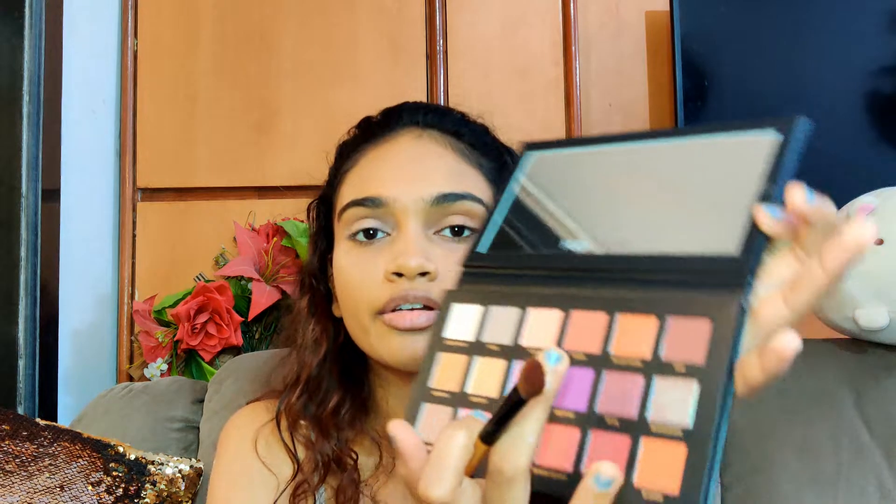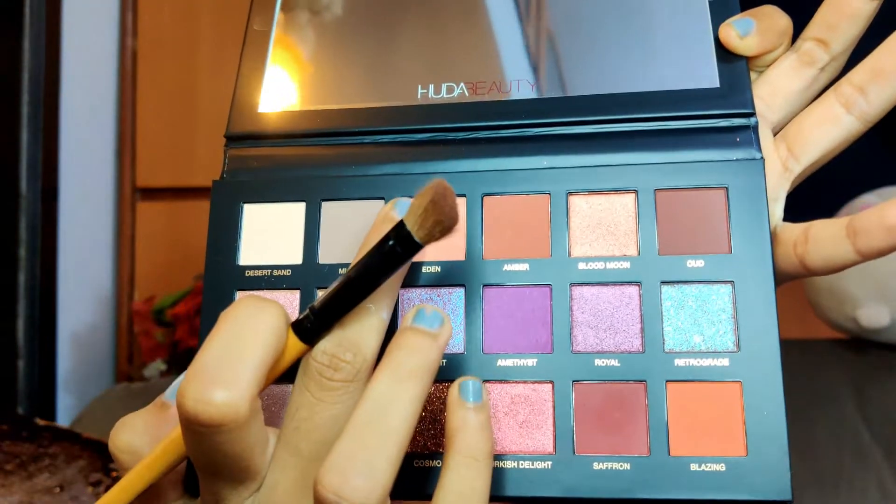For the crease, I want to start with the shade Amber — it's this brown shade — and what I'm thinking is that I start with the brown shade from the outer corner of my crease and then change the shade later on. Well, let's see how it turns out.